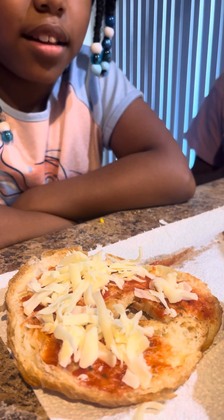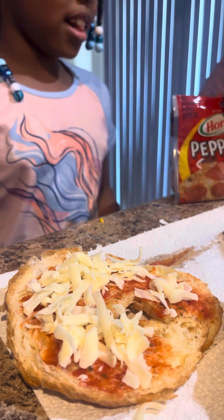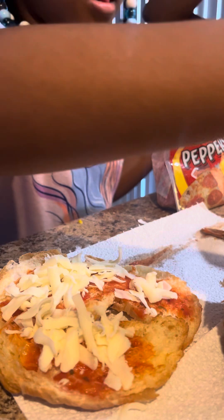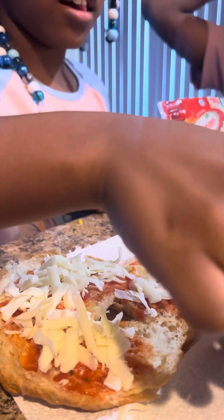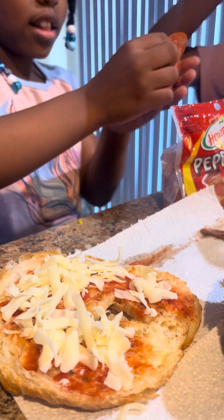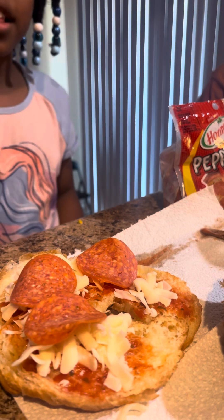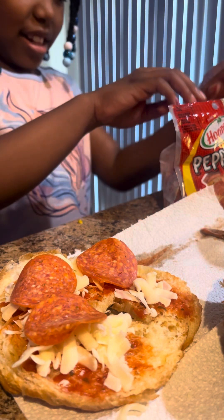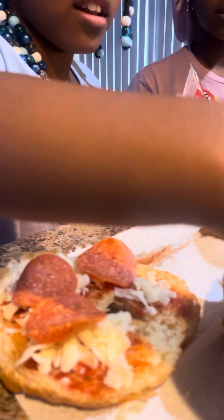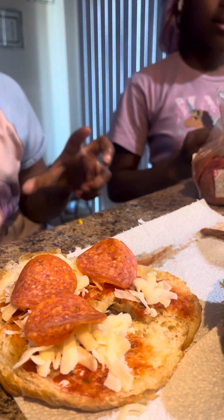All right Yanni, now we got our pepperonis — go ahead and add your pepperonis. Are you going to eat one too? All right, we have to make it down. That's all you wanted on there? No more pepperoni? You're going to put it together or eat it apart? Yeah, I'm going to eat it apart.